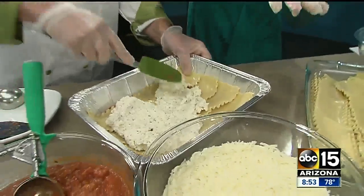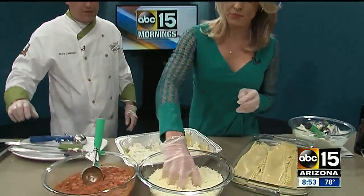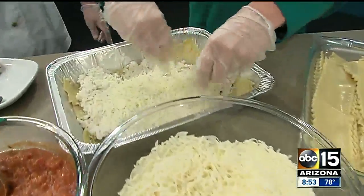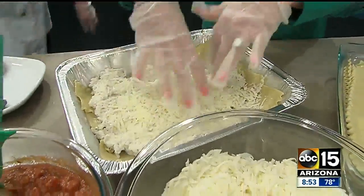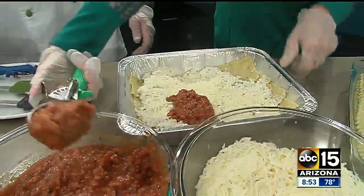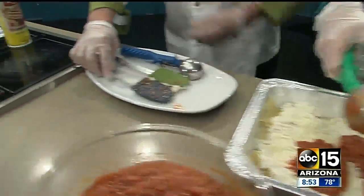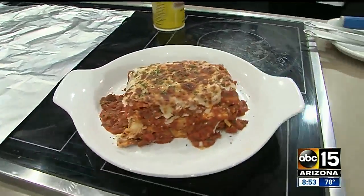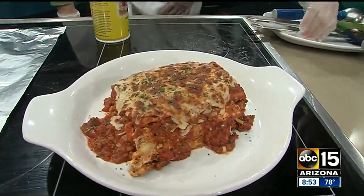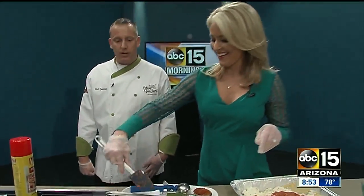We have about 45 seconds left, so I just want to make sure we give everyone the lowdown on how to make this. So you do this layer and then do a sprinkle of cheese — yes, the next layer is cheese. And then after that you want to do a layer of meat sauce, and then you just repeat from here. The end goal is to make this. You bake it at 325 degrees for about 45 minutes to about an hour. You want to get an internal temperature of 165 to 175 degrees. The sauce should be bubbling and you'll be all set.